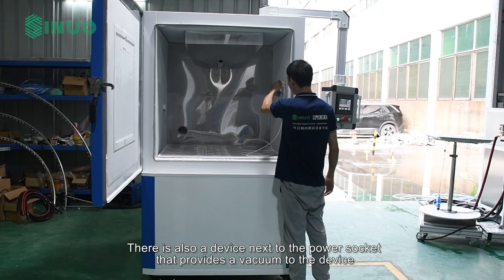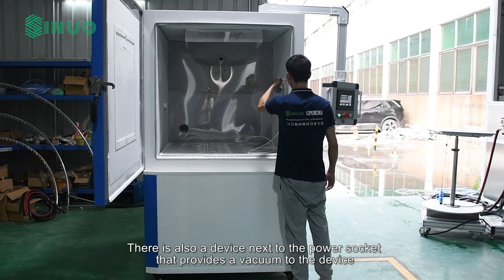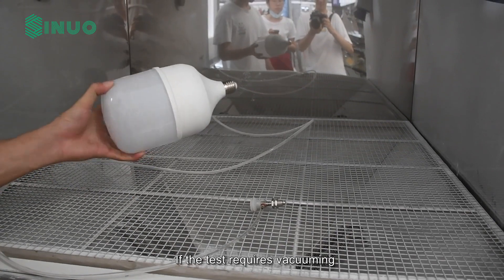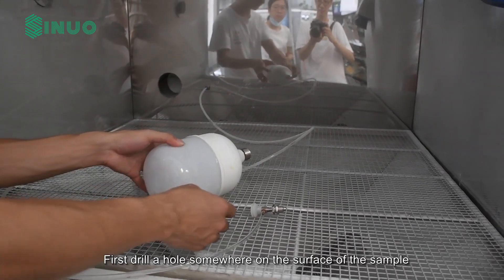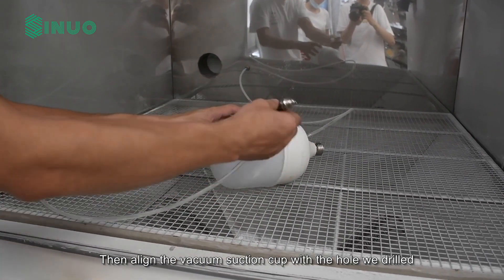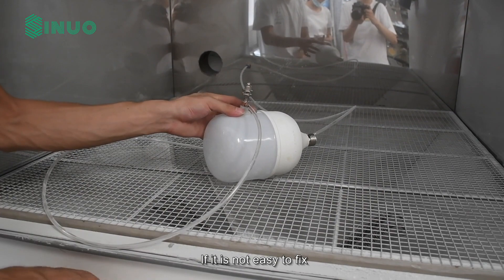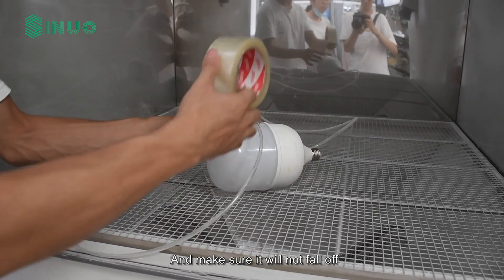There is also a device next to the power socket that provides a vacuum to the device. If the test requires vacuuming, first drill a hole somewhere on the surface of the sample. Then align the vacuum suction cup with the hole we drilled. If it is not easy to fix, please use tape to secure it and make sure it will not fall off.